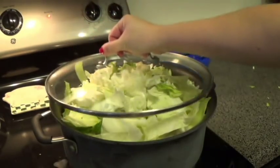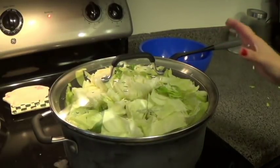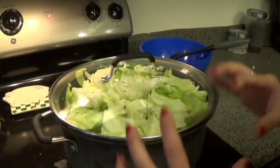I'm going to cover this up and it's going to need to cook for about 60 minutes. As you can see, it's really, really packed in there, but as it cooks, it's going to start shrinking and shrinking until you have a nice thick soup.